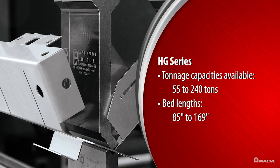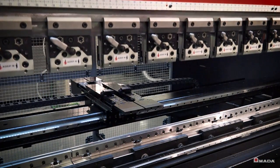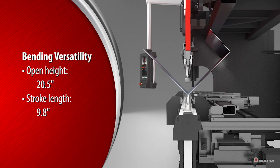The HG Series is available with tonnage capacities ranging between 55 to 240 tons and bed lengths up to 169 inches. An open height of 20.5 inches and stroke length of 9.8 inches provides fabricators maximum bending versatility.